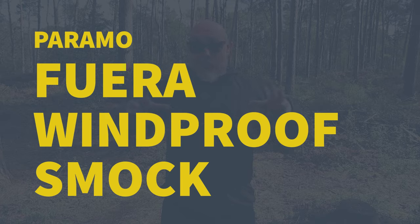What we're here today to look at is the Fuera — I hope I'm saying that right, apologies if I pronounced it wrong — but the Fuera windproof smock. I believe 'fuera' is Spanish for wind? Or possibly Portuguese — apologies if I've got that wrong; it's been a while since I did modern languages GCSE at school.